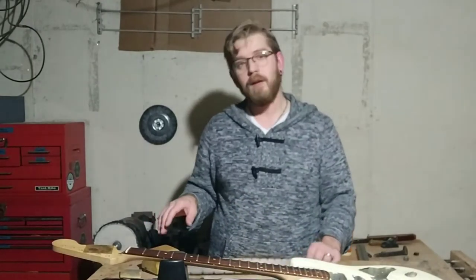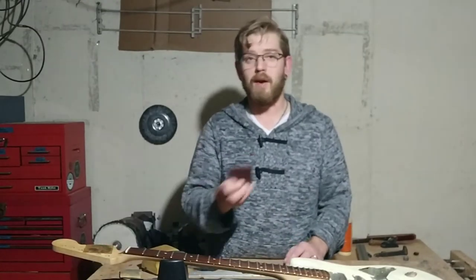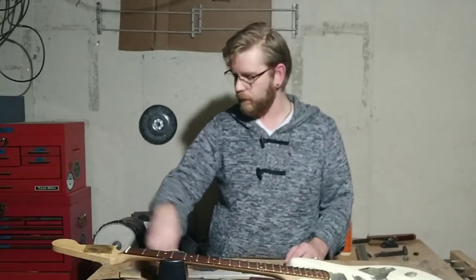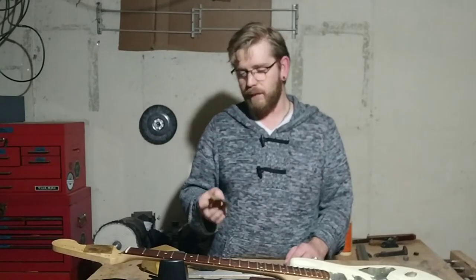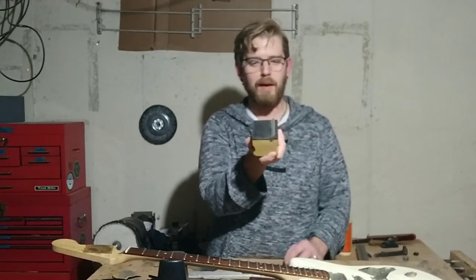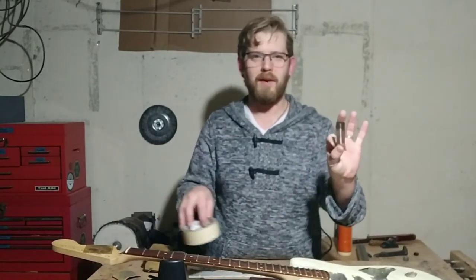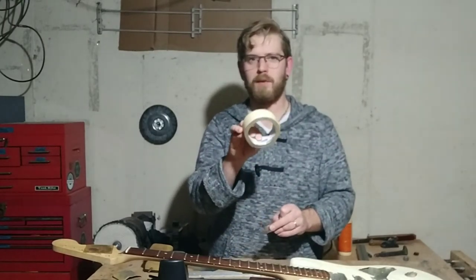What you'll need is your fret straight edge, a fret rocker to make sure that the frets are straight, and various files. Some sandpaper — I've got 320 — because you'll need it at the end to help polish out the frets. I have a specialty tool that I made here that does the angle on the frets; this one is 35 degrees. And then something to protect your fretboard — either a fret slot or masking tape. Masking tape is usually the go-to for most people.